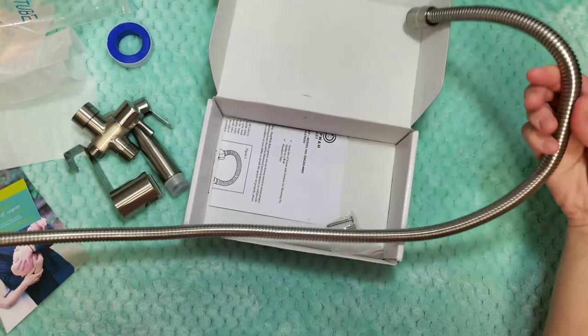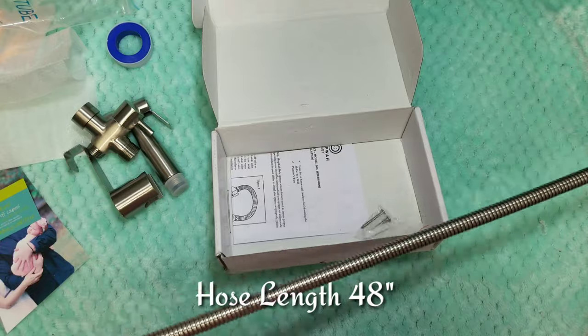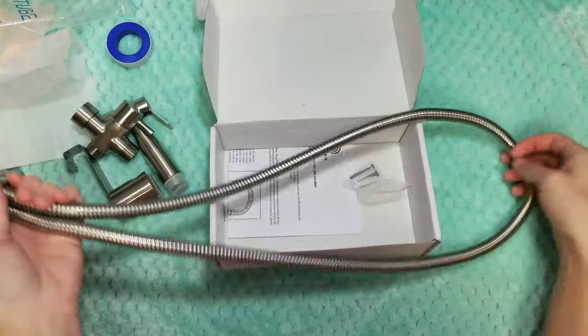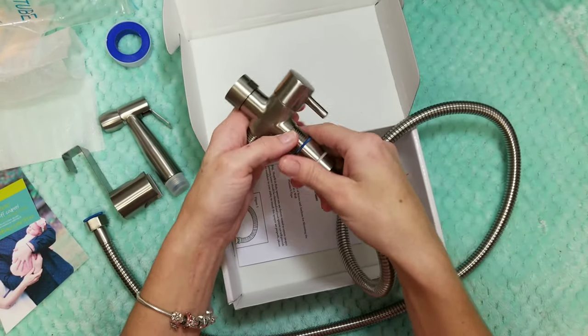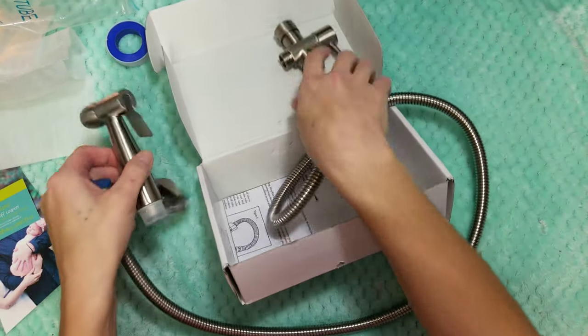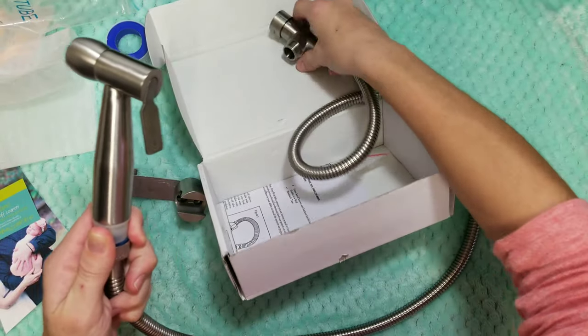And then there is the hose itself. It's nice and long — looks about four feet long, but I will give you exact measurements in the review. One side of the hose hooks to the connector in the back of the toilet and the other side hooks to the diaper sprayer itself.